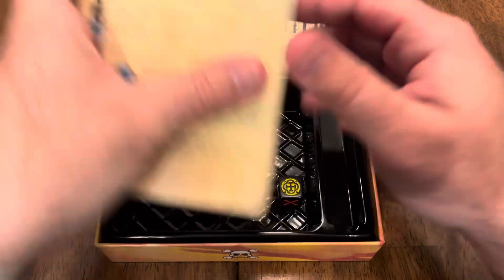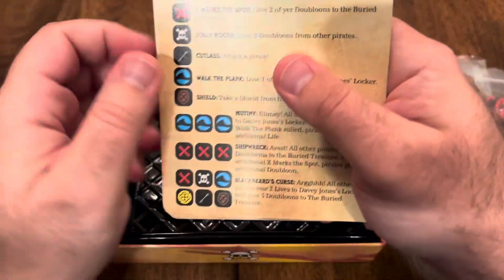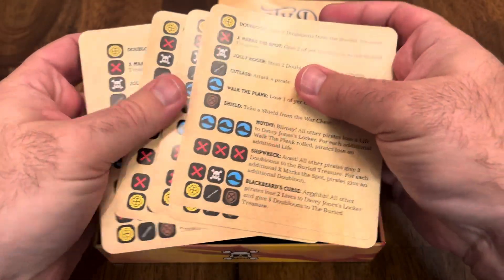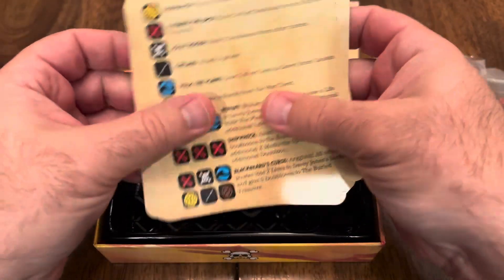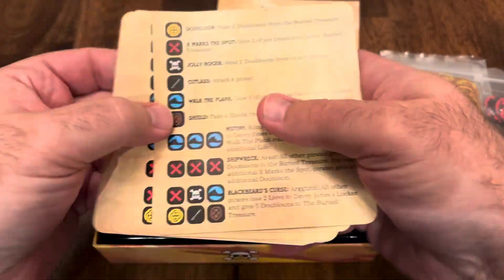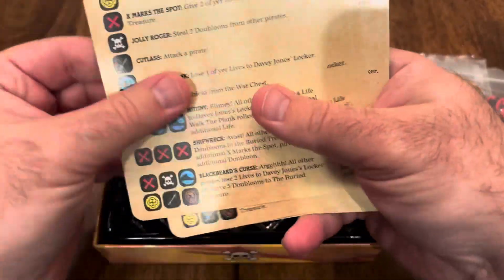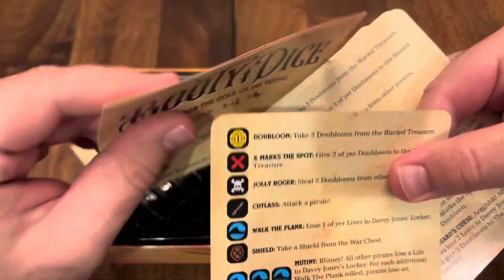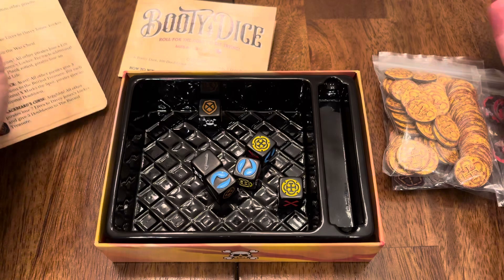There's enough player aids for everybody. It's very frustrating when a game comes with only two player aids for six people and everyone has to share. So I really like the fact that there are six player aids in here. They are printed on basically the same material as the rules.